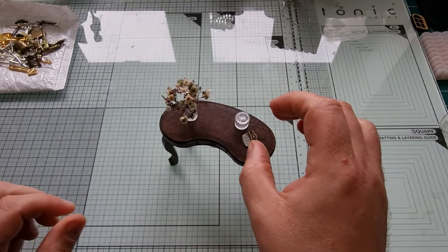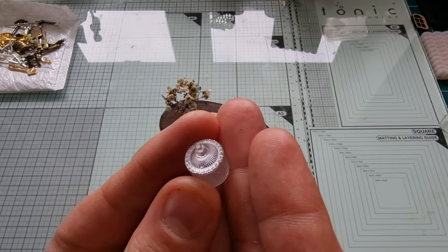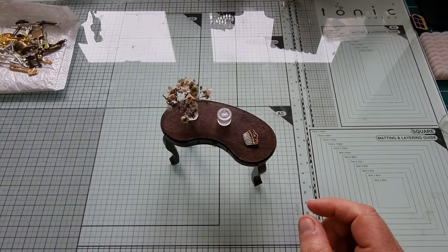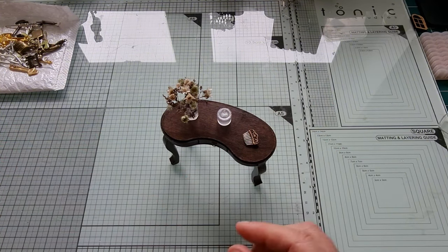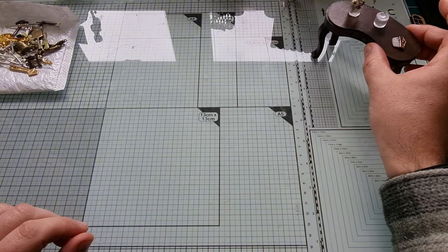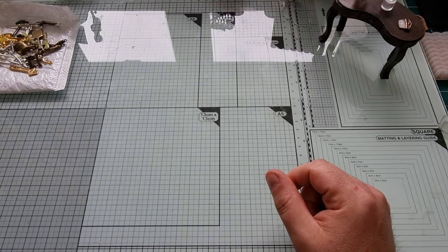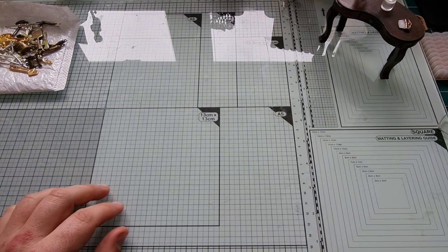That looks lovely! I really really like these three molds — the things that come out of them are so beautiful. Obviously you could put some resin dye in there and make whatever colours you like. They were £2.49 each.